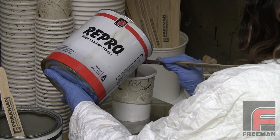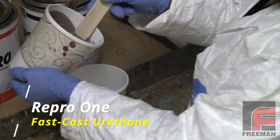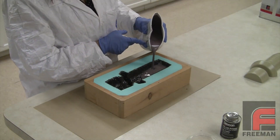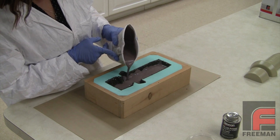Now we're ready to weigh and mix our core material. We've chosen our REPRO-1 Fast Cast Urethane. Fast Cast Urethanes are filled resins, which makes them less expensive than unfilled resins. These materials are also relatively easy to work with because of their one-to-one mix ratio and their quick demold times.